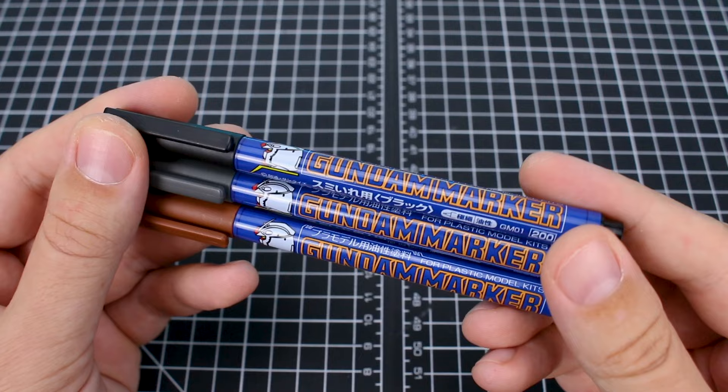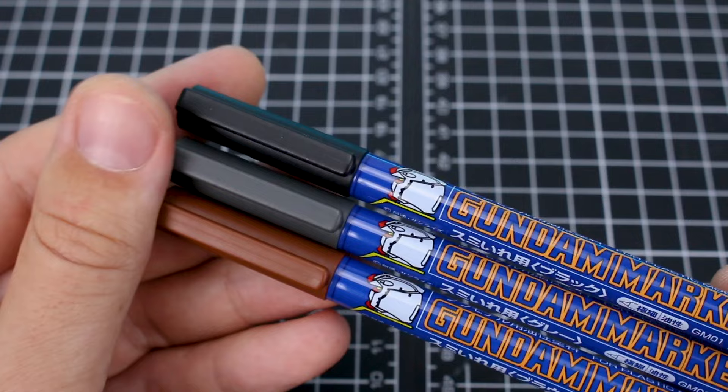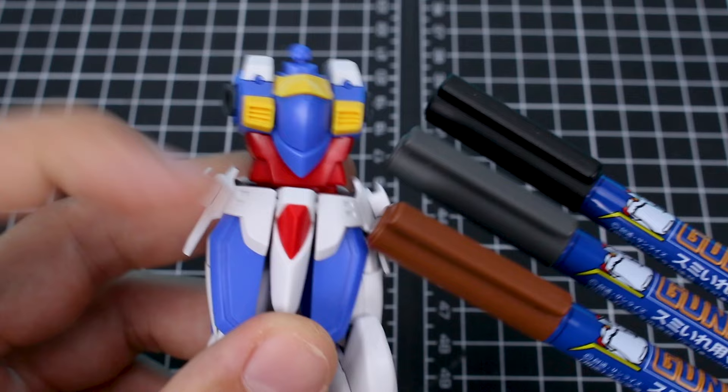Here I have the fine tip Gundam markers — these are number 200 in black, gray, and brown. I recommend having a set of all three colors as these are the main colors that will come in handy for panel lining your kits. For a quick explanation of why you use three colors: brown you will use for any areas that are red, orange, or yellow.